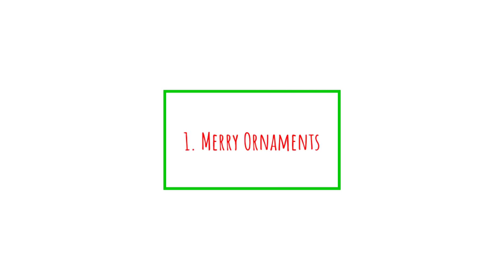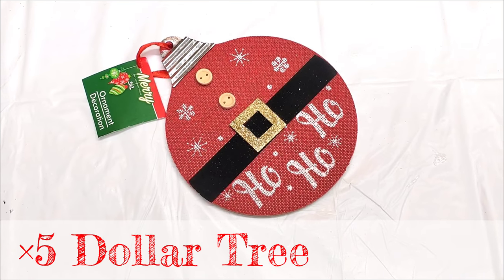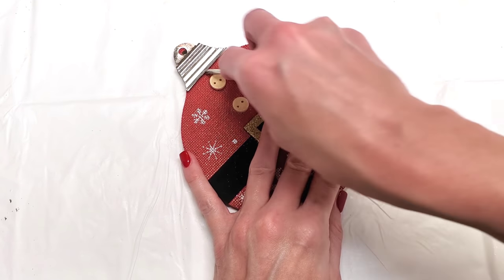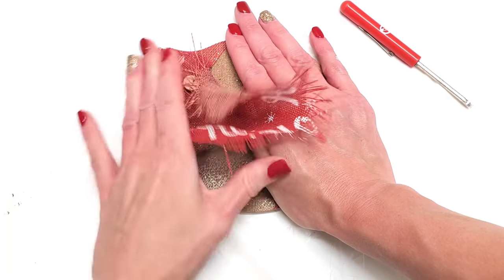This time we are making seven DIYs that can be made with $1 items. For this first DIY, you just need five of Dollar Tree's ornaments. It doesn't matter the style or the shape — this will work with anything. Then remove the metal part, remove the fabric, just remove everything.